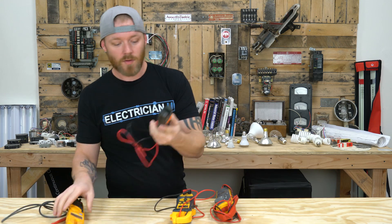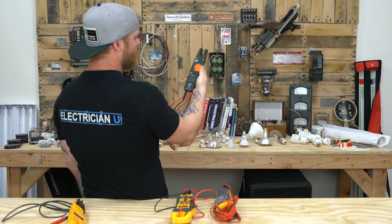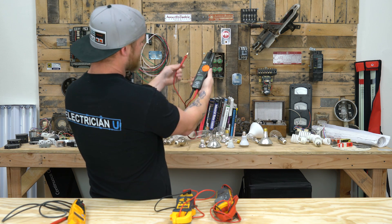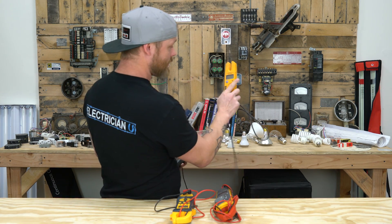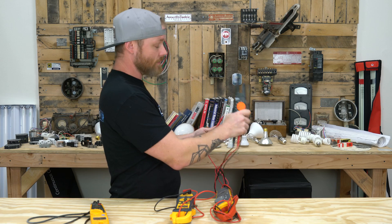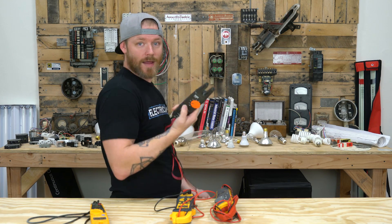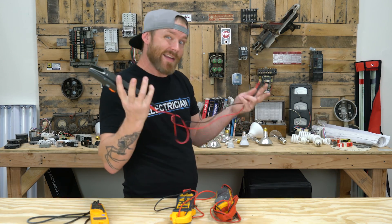I'm not covering the screen up at all. What I don't like about the Klein is you cover the screen up when you're using it. It depends on what position you're in — you end up using your meter like this a lot, with your hand over it. Enough for me to take note that it's covering the screen all the time. This one does have non-contact voltage, which I love. You can hit the NCV button and use it as a tick tracer — just put it up to a wire and it'll tell you whether or not that wire has power on it.